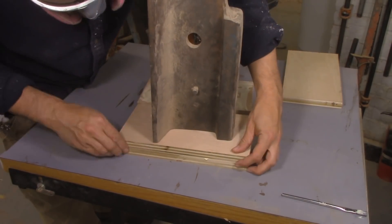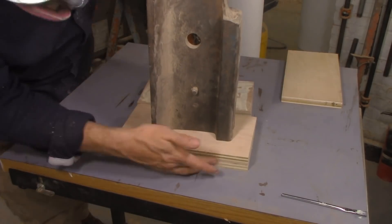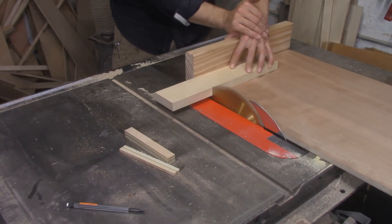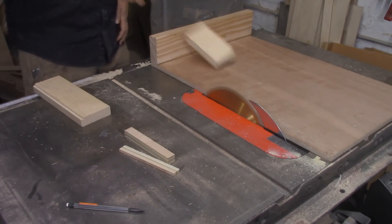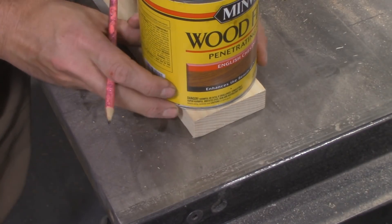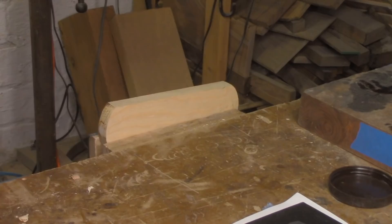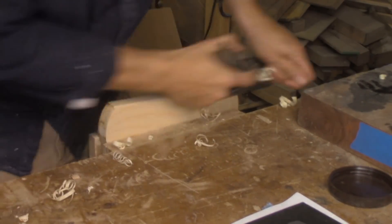I also need to make the bracket that holds the tool rest. This is usually called the banjo — I have no idea why. Even though the one on my commercial lathe is made of cast iron, it's probably a lot bigger and stronger than it needs to be. I think I can duplicate this out of hardwood and it'll hold up fine. So I grab a thick piece of ash — it's a particularly strong wood and it should work well for this.